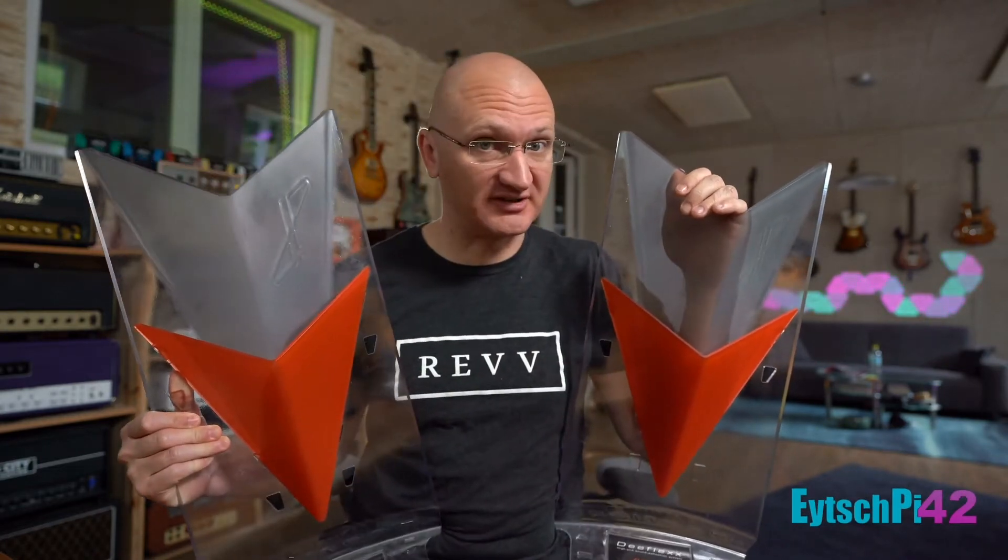Hey, Henning Pauli here from HP42 on the YouTube. I want to talk to you about D-Flex — but actually double D-Flex.